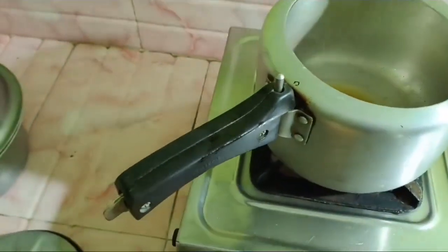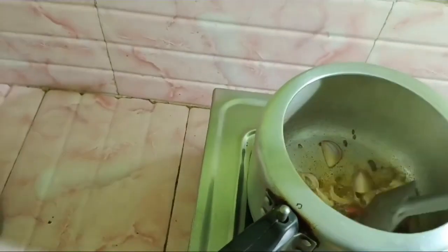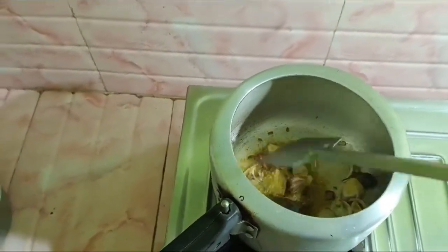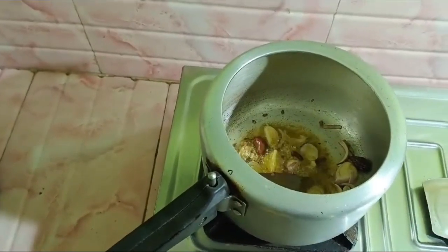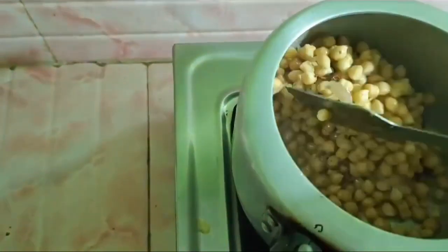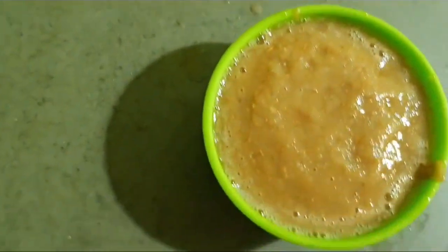I am going to make a new recipe for you. Now I will taste my leftover rice.